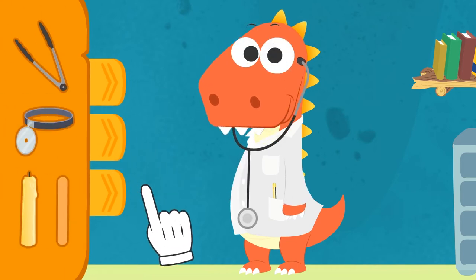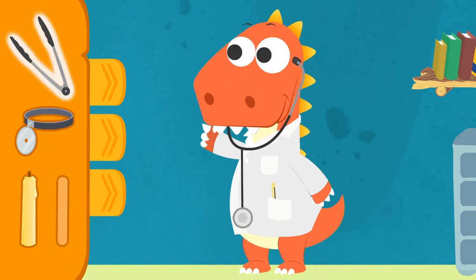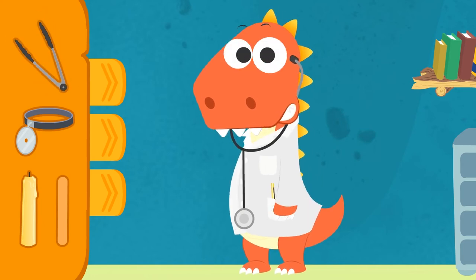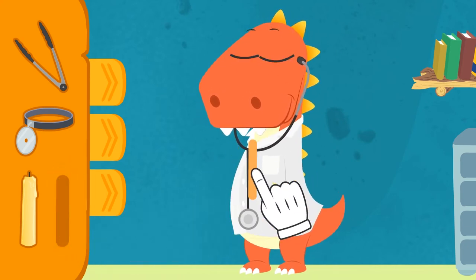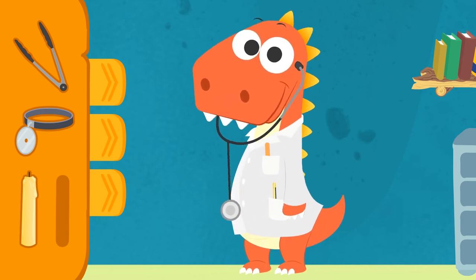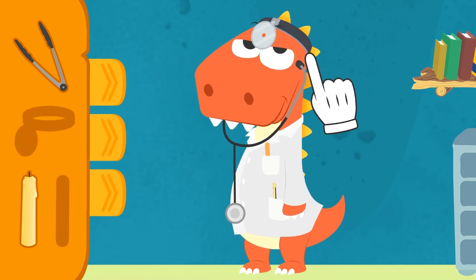Okay, Eddy! If someone had a sore throat, we would have to check it! What would we use to hold down their tongue? That's a bit much, Eddy! If we use those, we would pull out their tongue rather than hold it down! The stick is better! But the throat is dark — we would need some torch to have a proper look at it! Well done, Eddy! The mirror will help us to see better!